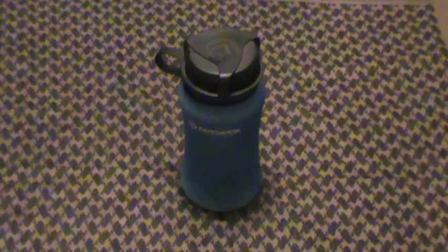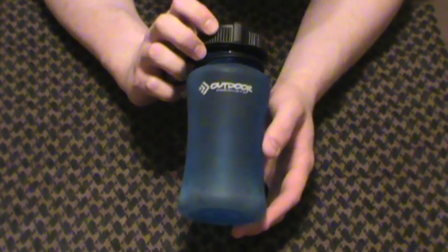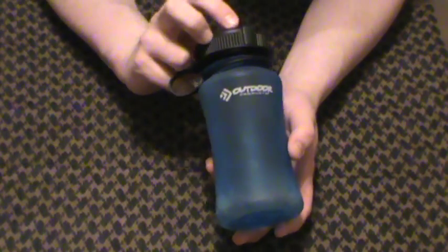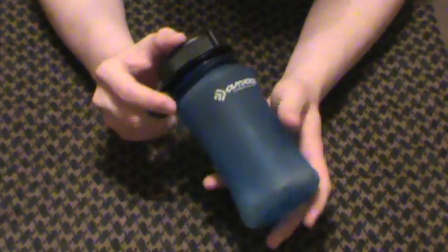Hey guys, Andy Prepper here, another quick gear review. This time on the Outdoor Products half liter or 500ml plastic water bottle, BPA free and all that good stuff, available from your favorite store — Walmart. And well, if it's not your favorite store, it's still a decent store no matter what you guys complain about. Good prices, a lot of people can't do better.